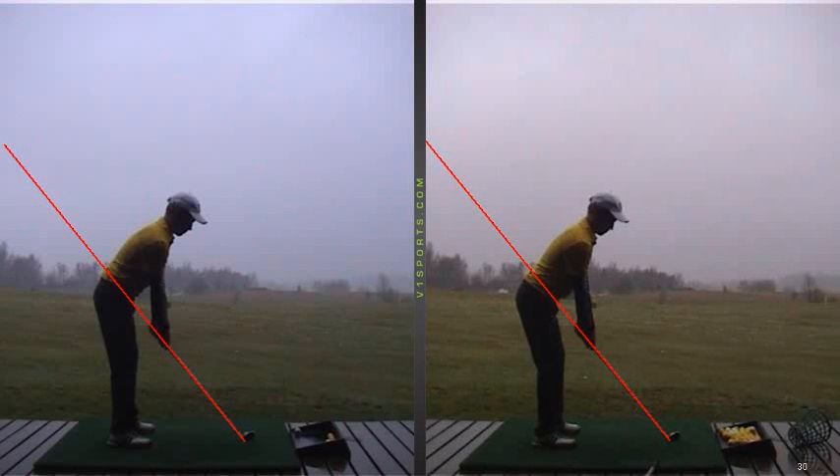Hi Jamie, here are some pictures from one of the last days of February 2017. On the left we have you when you started, from down the line. I told you that everything is actually quite good. I would recommend you to feel a little bit of lift with your hands so the club sits a little bit flatter on the ground.